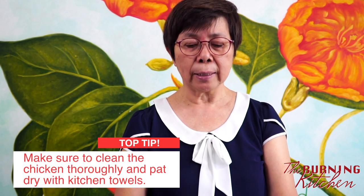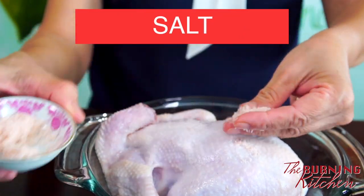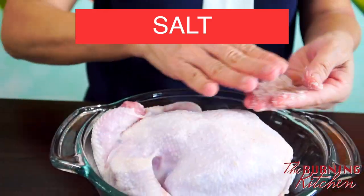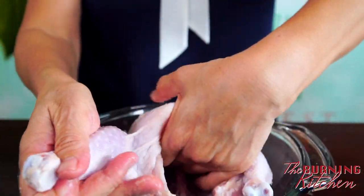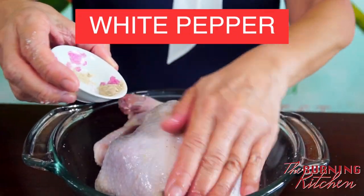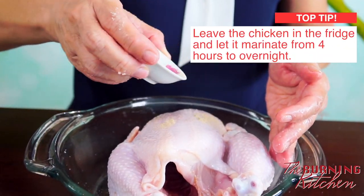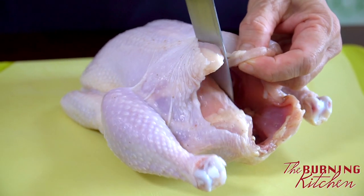First, I'm going to remove all the innards from the chicken cavity, and also exfoliate the skin with coarse salt to remove any debris or thin skin on the chicken skin. Then wash it, drain, and pat dry. Next, rub the chicken with pink salt both on the skin and inside the cavity, add some pepper on the chicken skin, rub it all over, and leave it in the fridge to marinate for about four hours — or better still, overnight. This is how I butterfly the chicken.